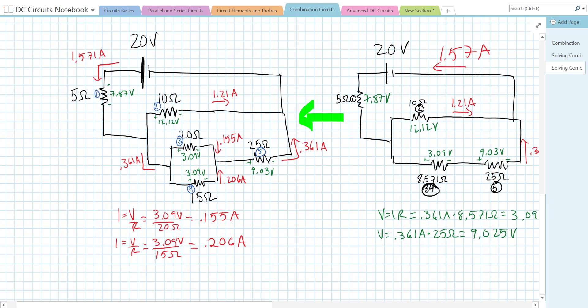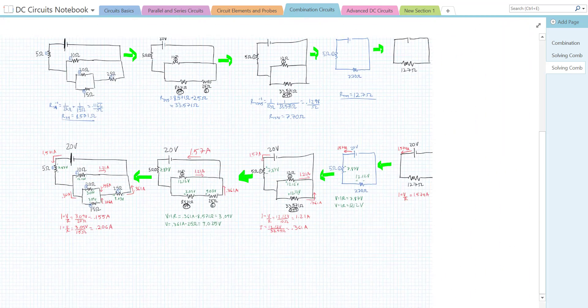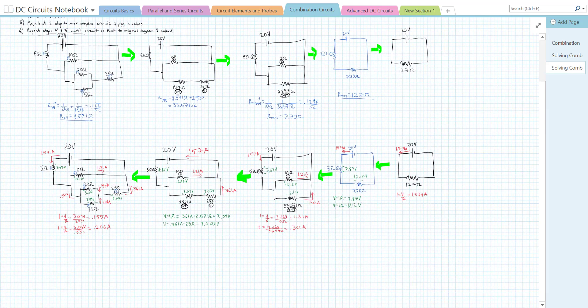Our circuit diagram is looking a bit busy, but that's because it's a pretty complex combination circuit. This isn't the only way to solve combination circuits, but it will pretty much always work as long as there's just one source of EMF. The strategy is: simplify to the simplest possible circuit, use that to find values, then expand back to your complex circuit using Ohm's law repeatedly until you have the voltage, current, and resistance of every single individual resistor.